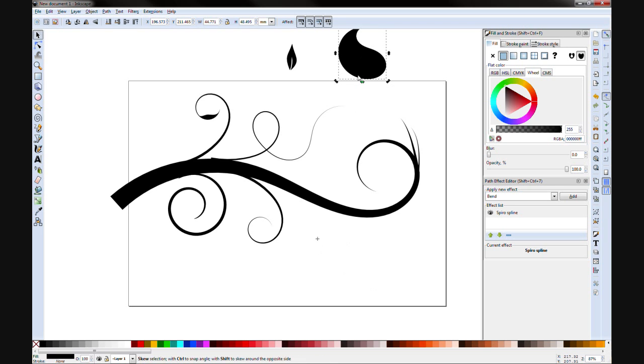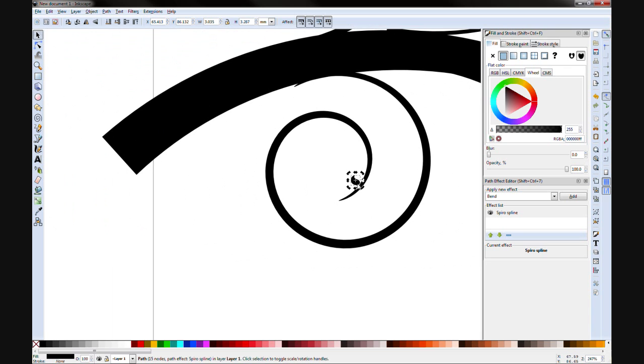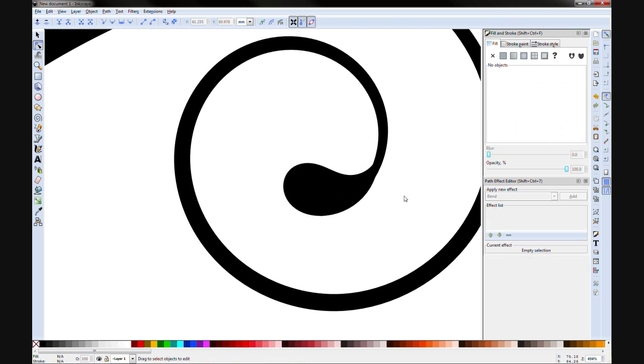Control+D to duplicate, and we can just shrink it down, move it along, and add it on. You can hit V and H to flip it. Once you've selected an object, if you hit it once you get your scale and move handles; hit it again and you get rotate handles and your pivot point. You can move your pivot point to more or less the end of the object. That needs a little bit of editing — drag that out a little — but you get the idea.